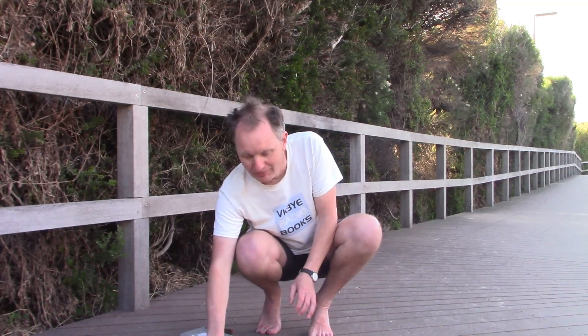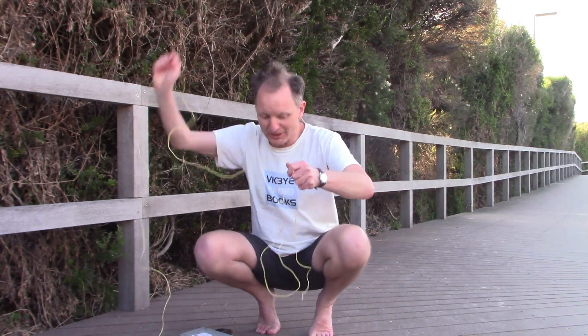As for the antenna, just a few metres away — maybe 5 or 6 metres — I'll just throw it up in the tree behind me.